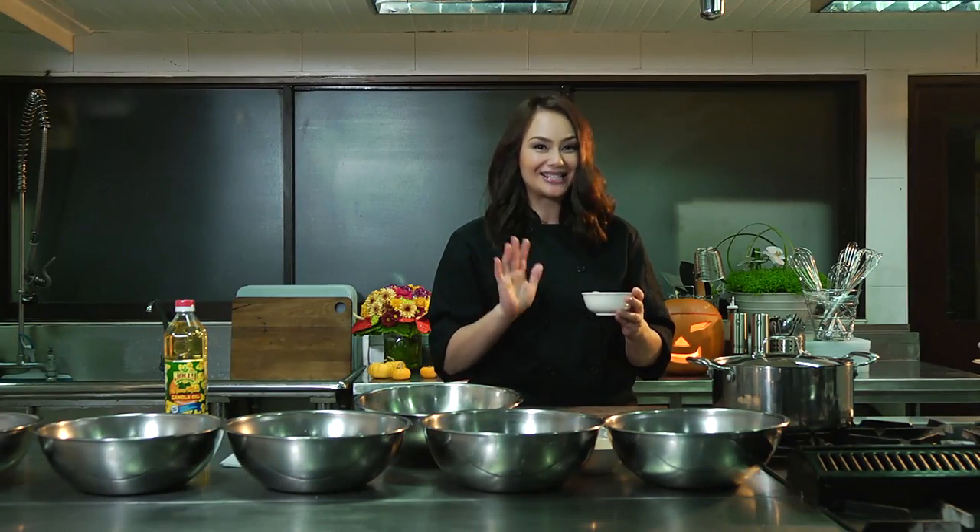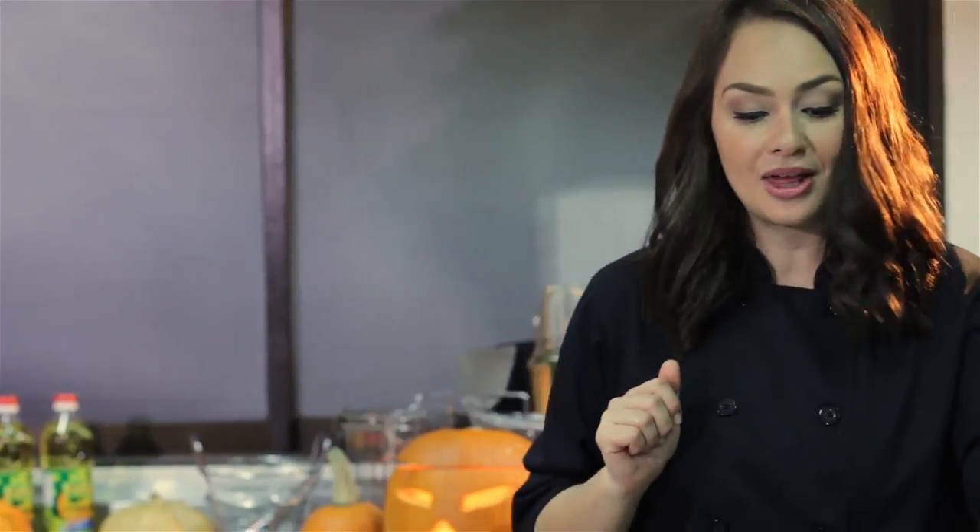And that goes to you as well, mom, because this is in my mom's veins. This is the stuff that flows through my mom's veins because this is my mom's absolute favorite dish. So let's get started with our pork.